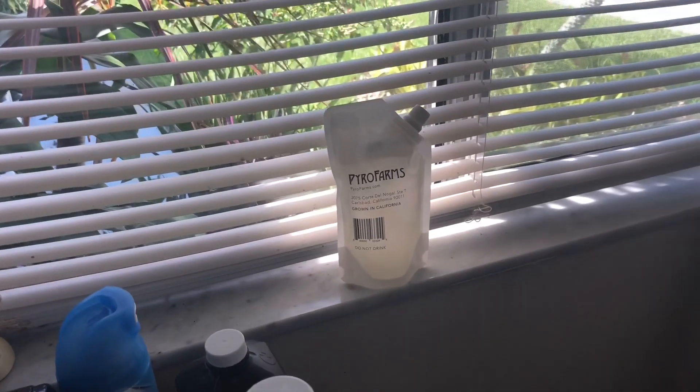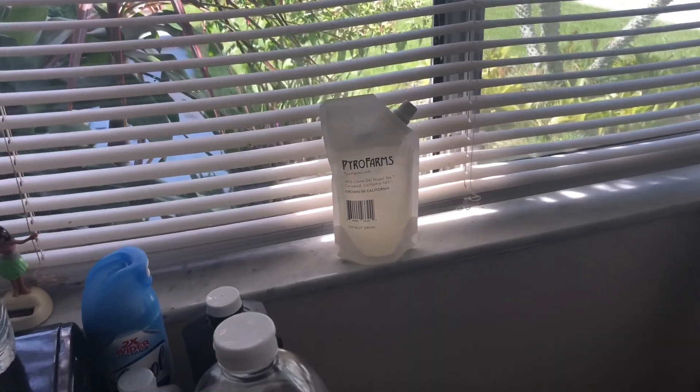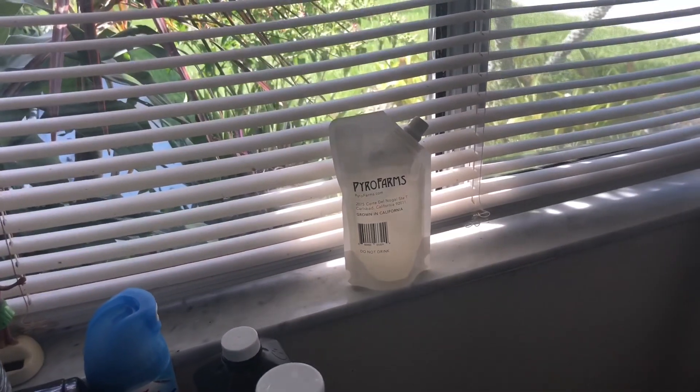Okay, what to do first — they've been in the package for a while so I think I should put them somewhere with no direct sun but next to a window where light comes in. I'm not sure how long they've been in that bag. Okay, so I put them in a window where the sun is not directly hitting them but they have light right there.